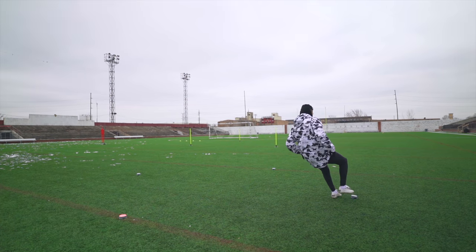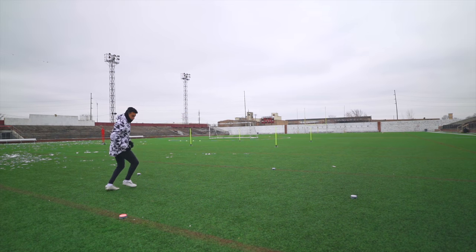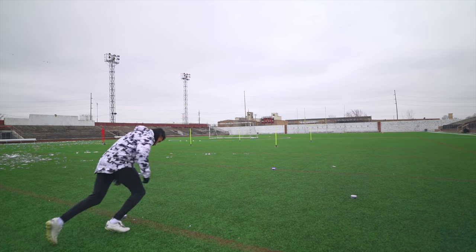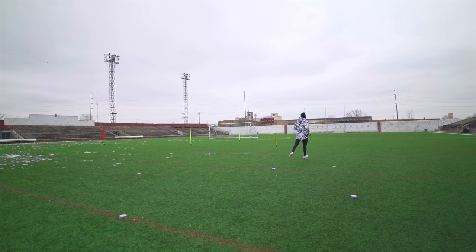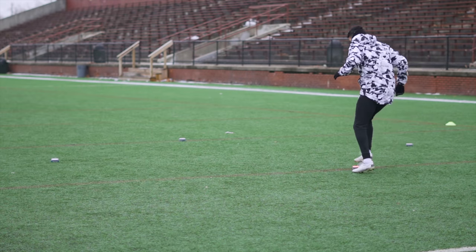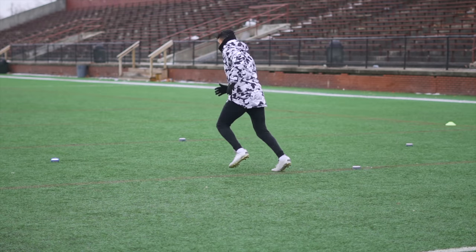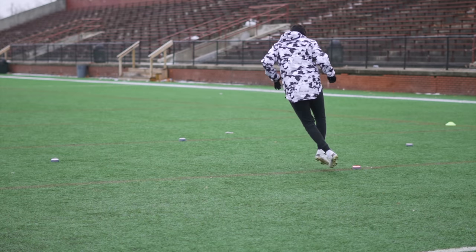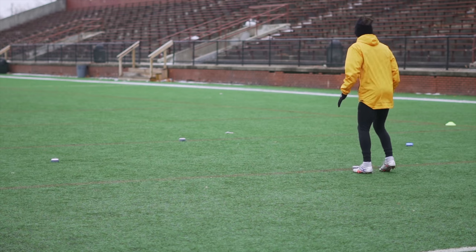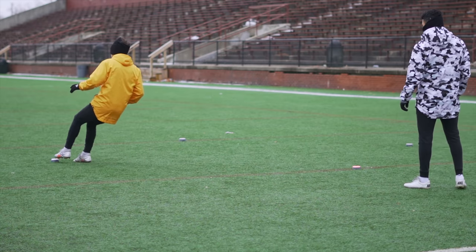To start the training session today, we incorporated the blaze pods again. I like to incorporate these because they're quite a bit of fun — it sets a good mood for the rest of the session. For the warm-up exercise, it's just a quick little shuffle to whichever pod is lighting up, and you always have to go back to the home pod, which lights up red. The three pods in front of the home pod light up blue. If it's one on the side, you tap it and come back. If it's directly in front, you sprint past it — a fun little exercise to get our legs moving and brains turned on.